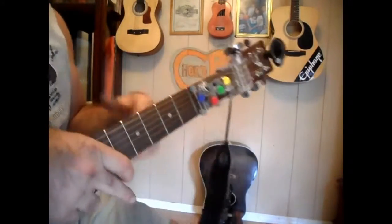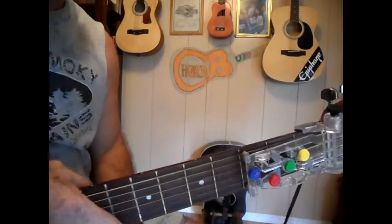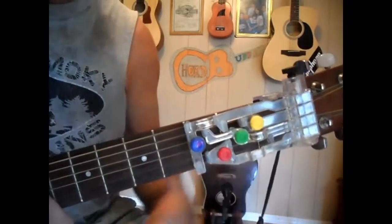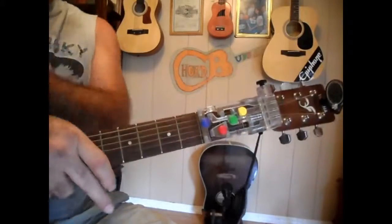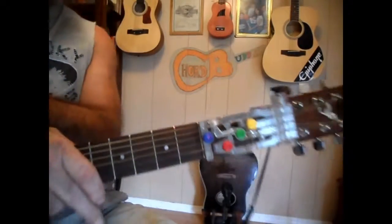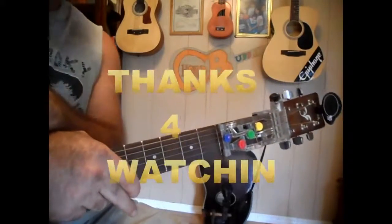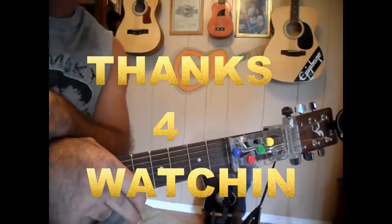Anyways, you're supposed to do the chorus twice at the end — I've got that written down. I didn't do it that way, just so you know. But anyways, this is Edwin, Chord Buddy, G, D, C, E minor. Subscribe, send me a text, send me an email, let me know what you think. Share and like the video. And if you want a copy of this PDF file, shoot me your email address and I'll send it to you. Peace.